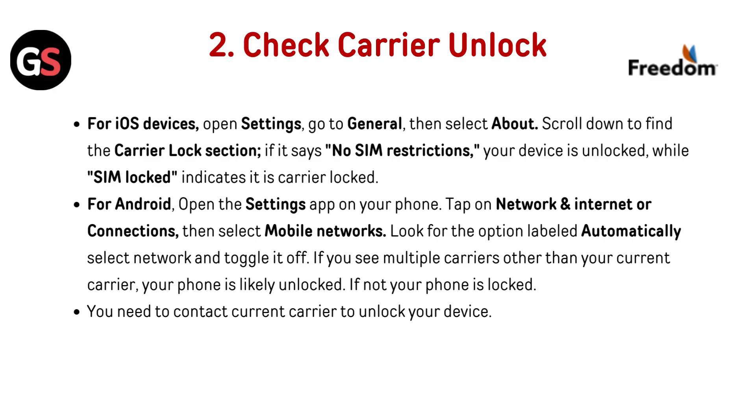Check carrier unlock. For iOS devices, open Settings, go to General, then select About and scroll down to find the Carrier Lock section. If it says "No SIM Restrictions," your device is unlocked. "SIM Lock" indicates it is carrier locked.